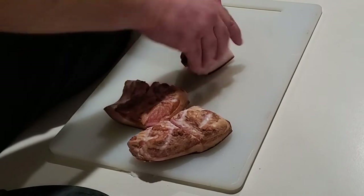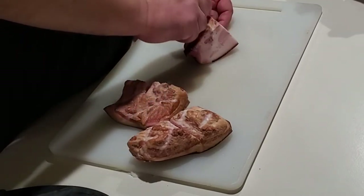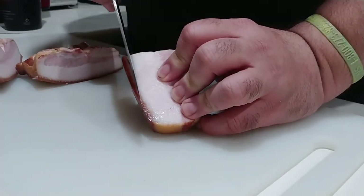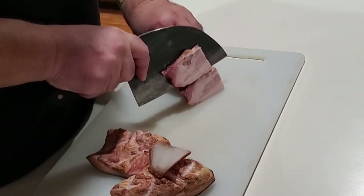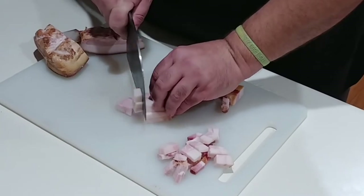What I have here is cured jowl meat — not specifically guanciale, but it's the closest I was able to find. First thing I'm going to do is just carve off the skin, get it into thick slices, and from there go ahead and cut them into small diced pieces.